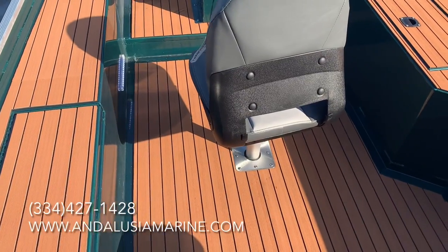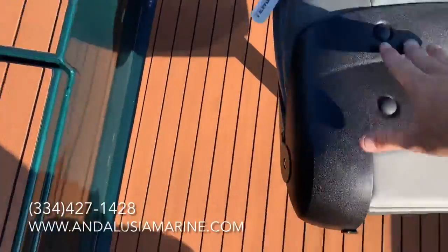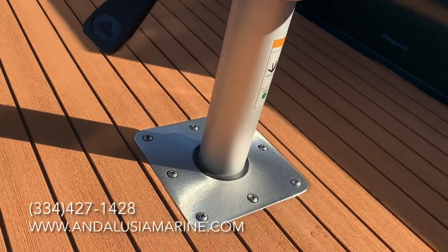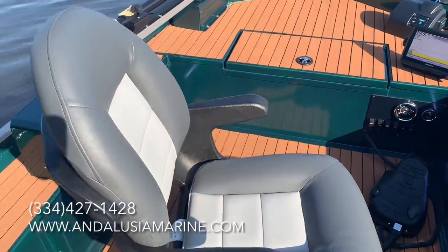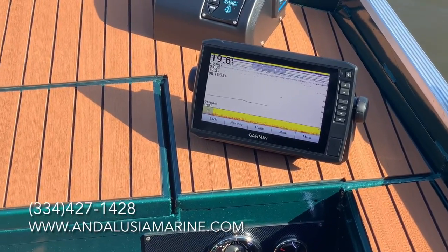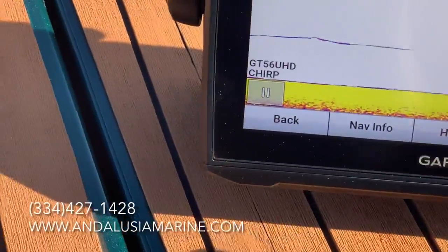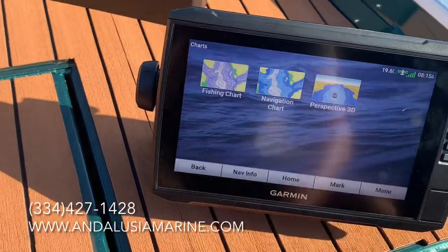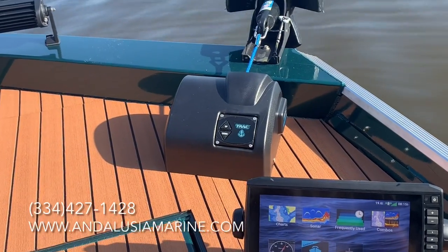You have storage under your seats as well — nice box there too. This particular customer opted for the removable third seat. When you take it out you're just left with a smooth base on the floor, nothing sticking up, so you can still put a cooler there. He also went with the Garmin 93SV touchscreen — it's a very popular fish finder. The touchscreen is just very easy to use.